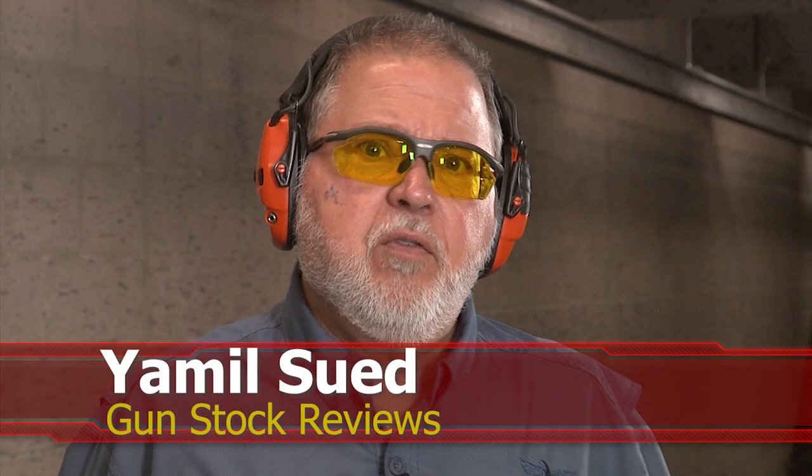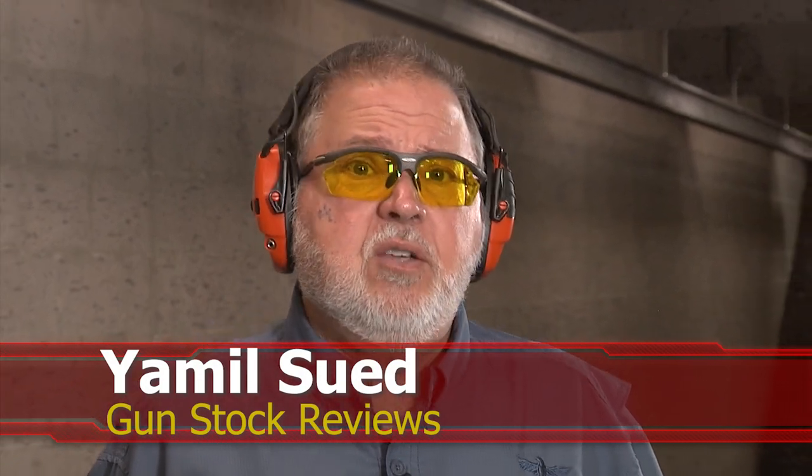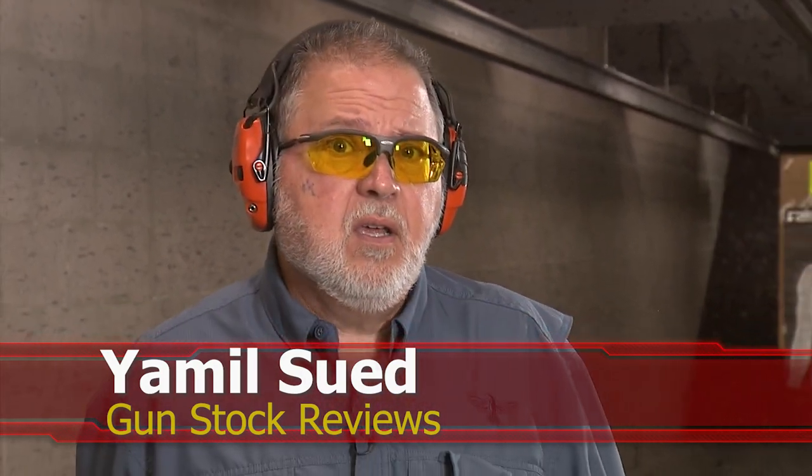This is Jamil for Gunstock Reviews, coming to you from Scottsdale, Arizona at C2 Tactical, a favorite indoor facility. We have something really cool from Mossberg. Before we start, please like, share, and subscribe to this channel so we can continue to give you the content you like.